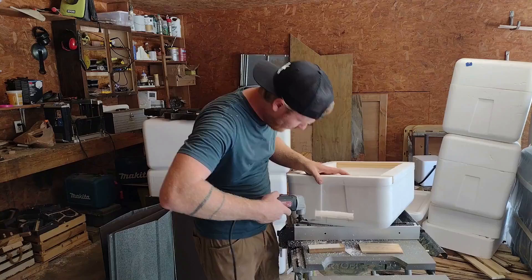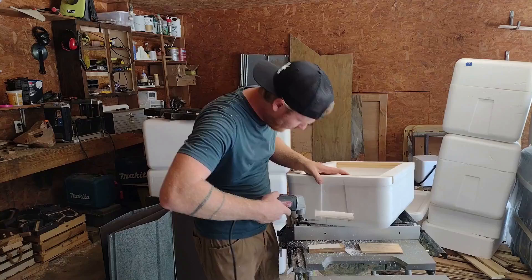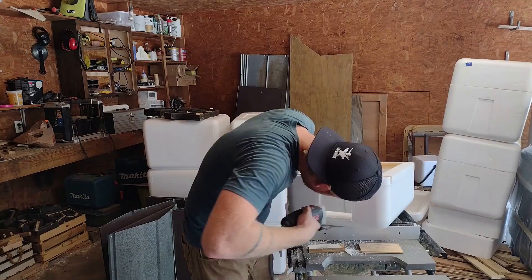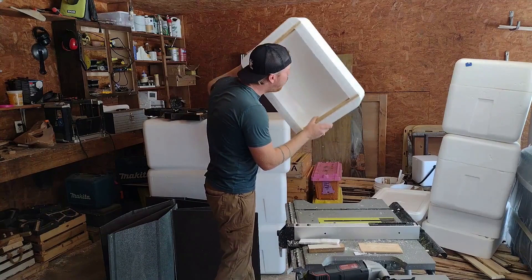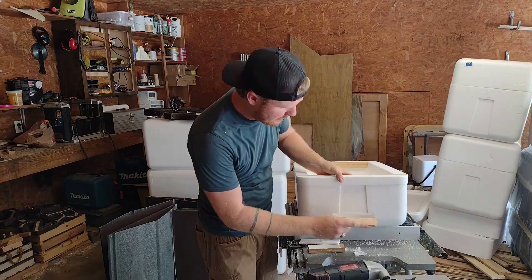Let's finish cutting this out. Moment of truth — let's see if it fits. And it does. We're golden.